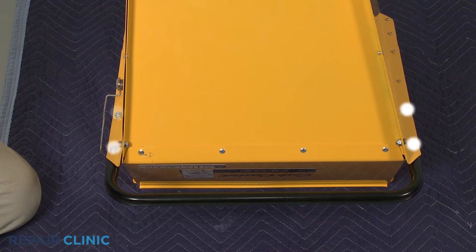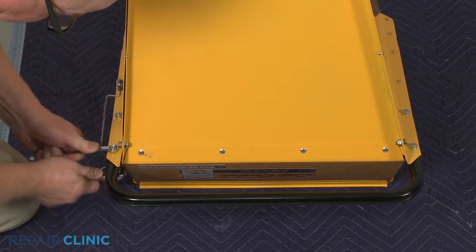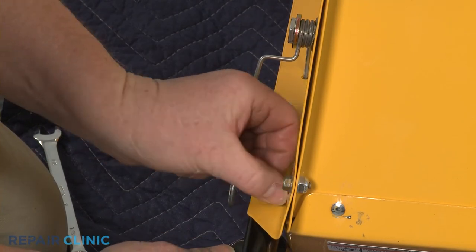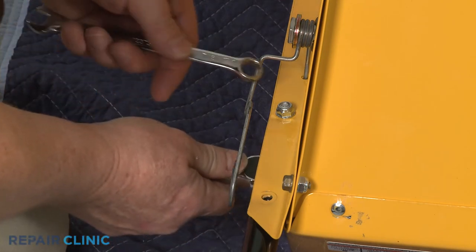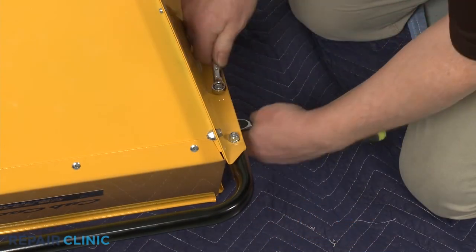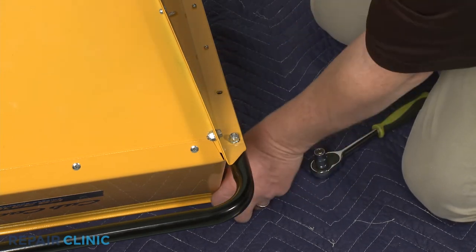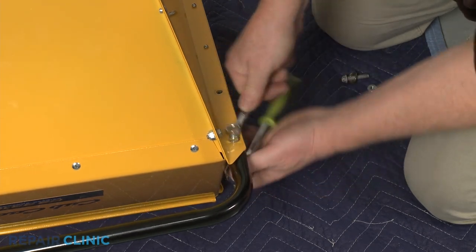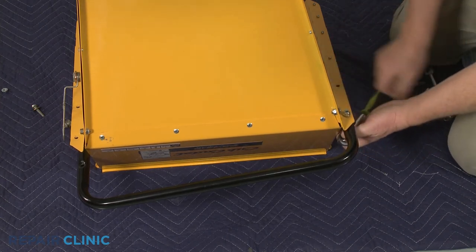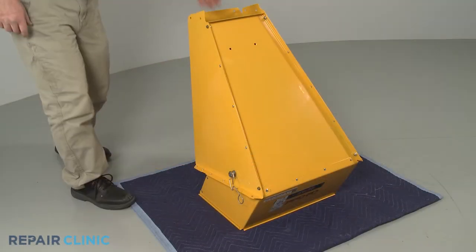Unthread the four nuts and bolts securing the hopper handle. With the handle removed, set the hopper down on its front.